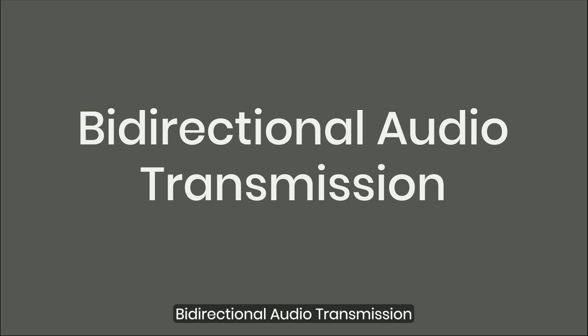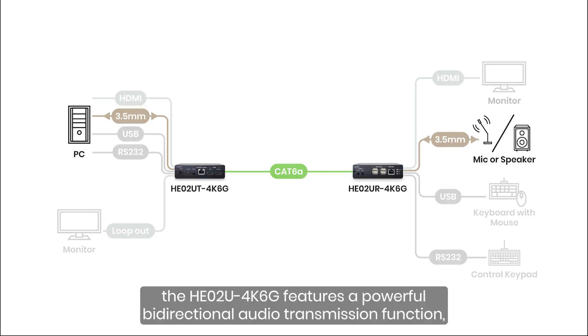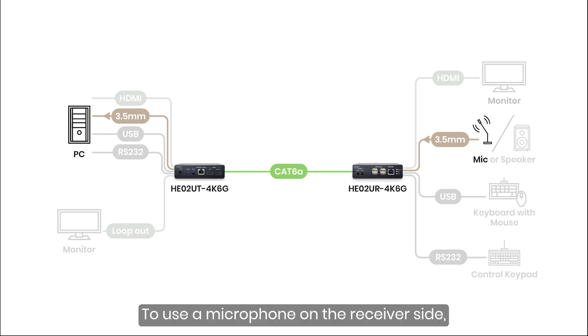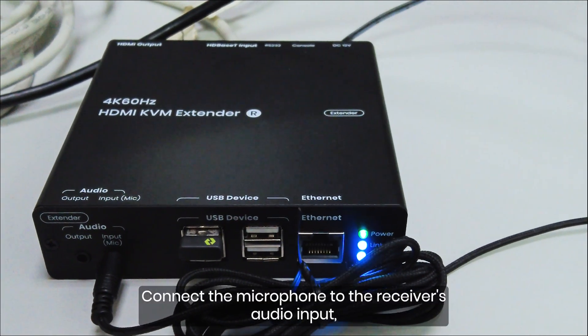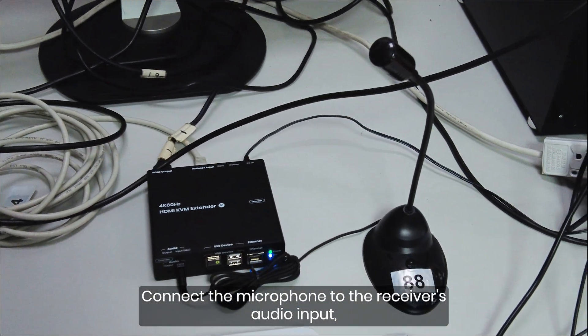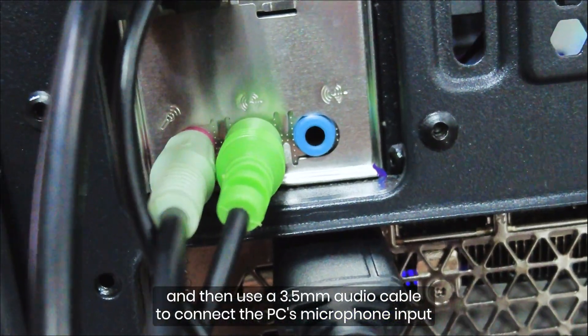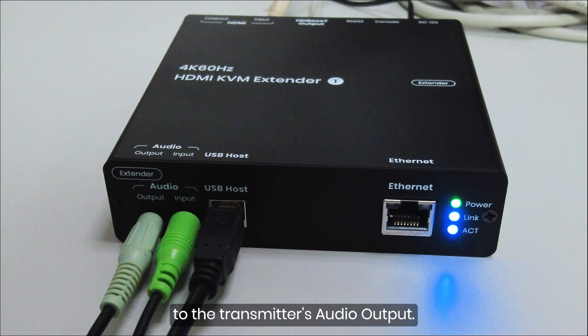Bidirectional Audio Transmission: The HE0-2U4K6G features a powerful bidirectional audio transmission function, allowing flexible audio routing between the transmitter and receiver. To use a microphone on the receiver side, connect the microphone to the receiver's audio input, and then use a 3.5mm audio cable to connect the PC's microphone input to the transmitter's audio output.